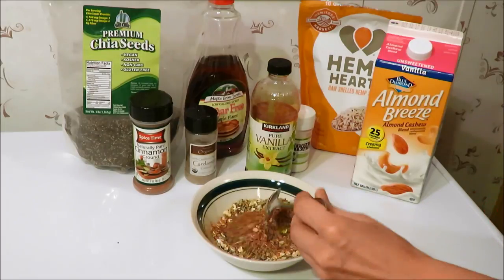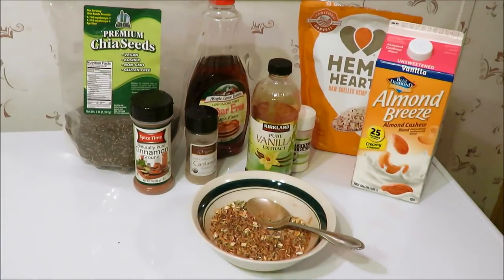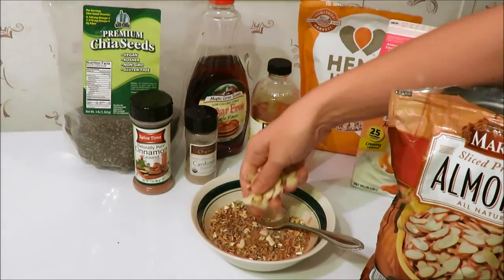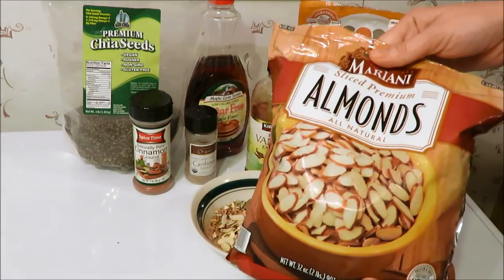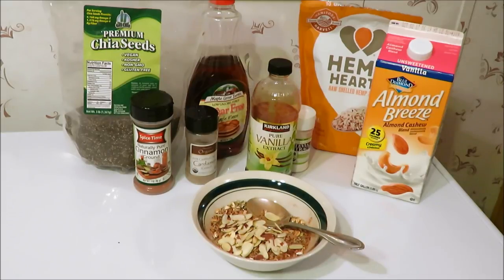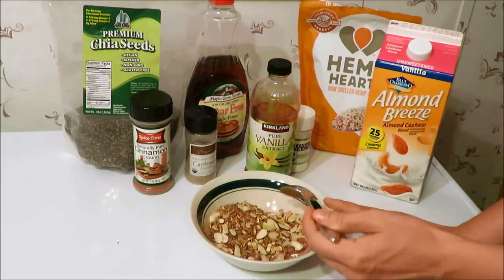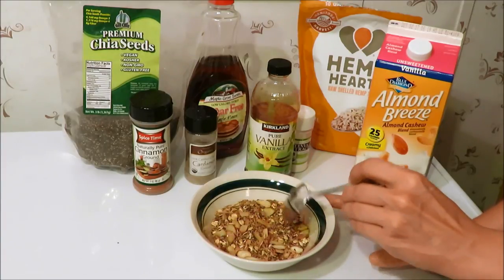You want to mix all of your lovely dry ingredients together. I also like to add some kind of nuts to this — I like sliced almonds that I usually get at Costco, but since we're now moving to Germany, I'm going to have to find another place to supply these. Often I like to add my dehydrated strawberries to this, but I just ran out, so I'm going to make this bowl without them — but it'll be fine.